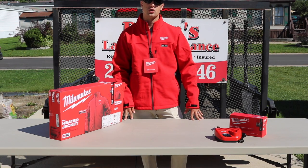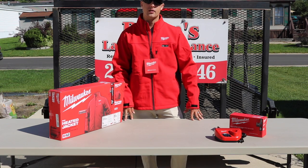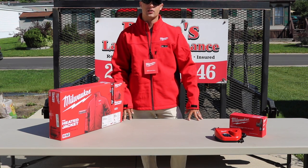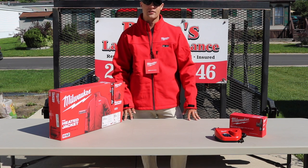If you've got any questions, definitely shoot me a comment in the comment section below. Let me know what your favorite heated gear item is if you have any of the Milwaukee line. If you're not a subscriber to Brian's Lawn Maintenance, I invite you to click the button below so you can check out our latest and greatest videos. As always, thank you so much for watching Brian's Lawn Maintenance — you guys have a great day!